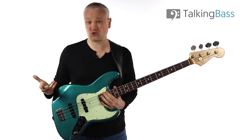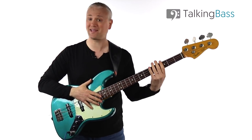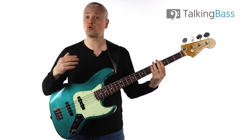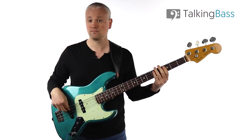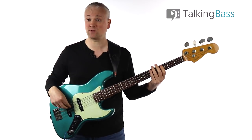You probably already know what ghost notes are — they're those dead notes that we get by just holding our hand against the string without fretting a note. We can use them to add momentum to a line, so a line that sounds one way without them takes on a different feel with ghost notes in there.